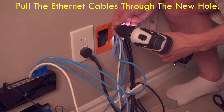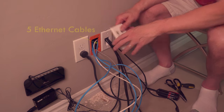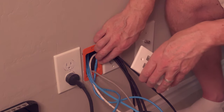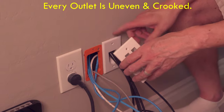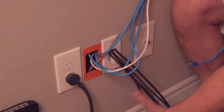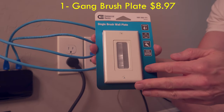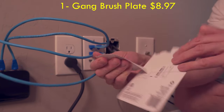Now pull all the ethernet cables through the new hole — we have five. Before we go any further, you probably noticed that the outlets are not level and are even crooked. The builder of our home did a poor job installing these outlets, and because even the smallest details matter, we're going to go back and straighten out all these outlets after we're done installing the six port data wall plate.